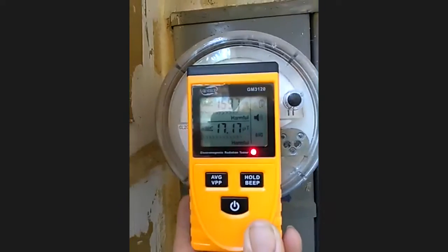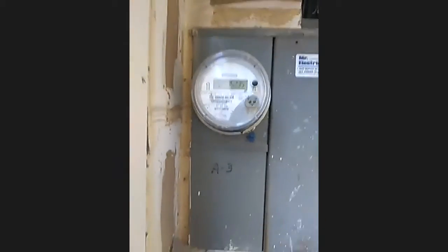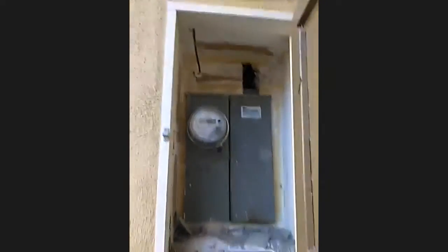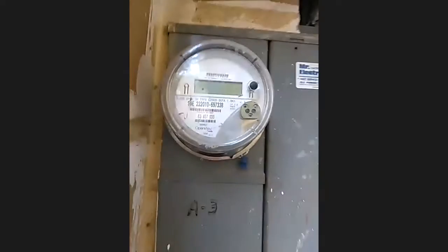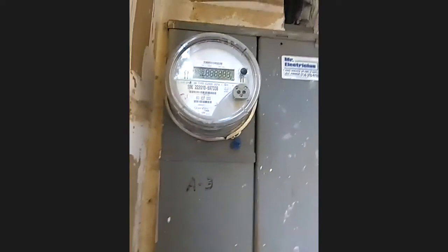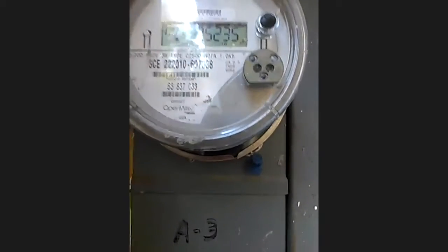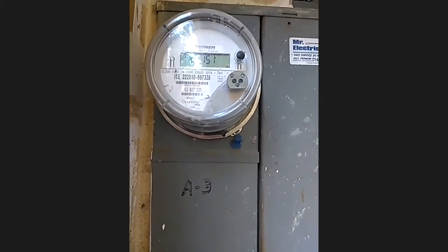Wake up America! Cell phones also produce EMF radiation, and the two together would be a lethal combination. I haven't put this meter onto the cell phone yet, so I don't know if this reads a cell phone. But we're mainly interested — if we stop it off the smart meter, then we know we're addressing it off the cell phones, which all have EMF radiation.